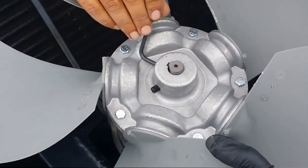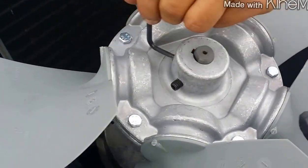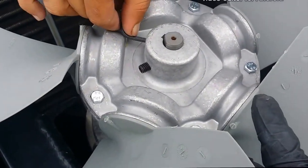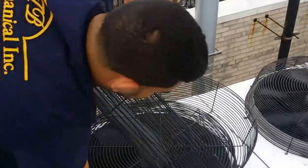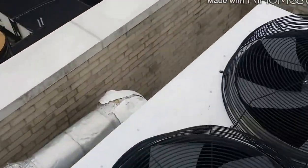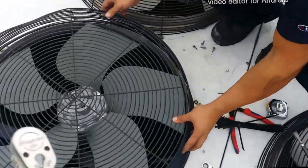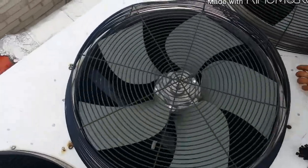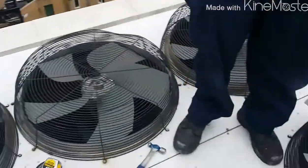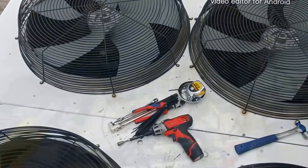Hold the blade — come on. I should have brought the other Allen keys, the good ones with T-handles; this one got real tight. Alright, put the cage on. We got all the fans on, the cage is on, and now we're going to go do the contactors. Let's go down and get the tools.